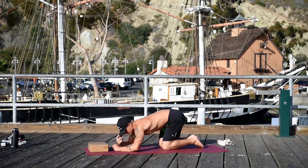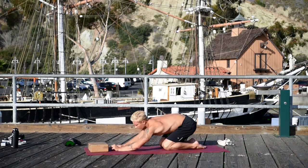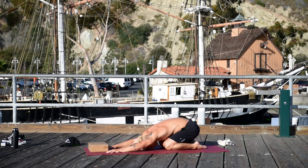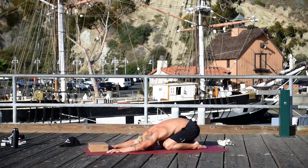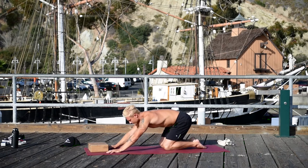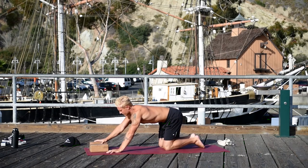Lower your knees and sit back in child's pose. Knees as wide as the mat, bring the big toes together, and just rest. This isn't very easy — as you can see, I got really tired. So just do your best.